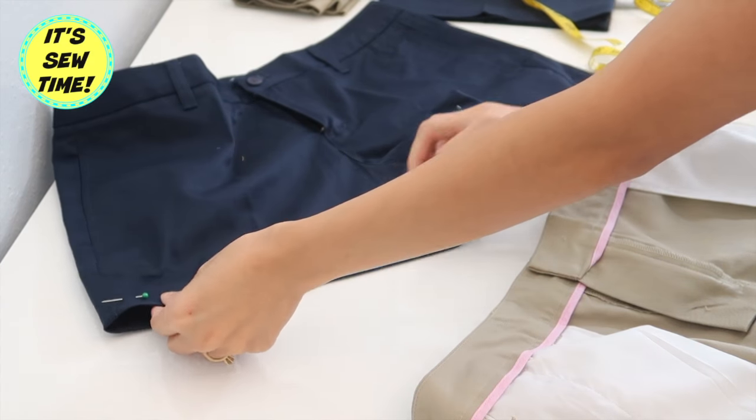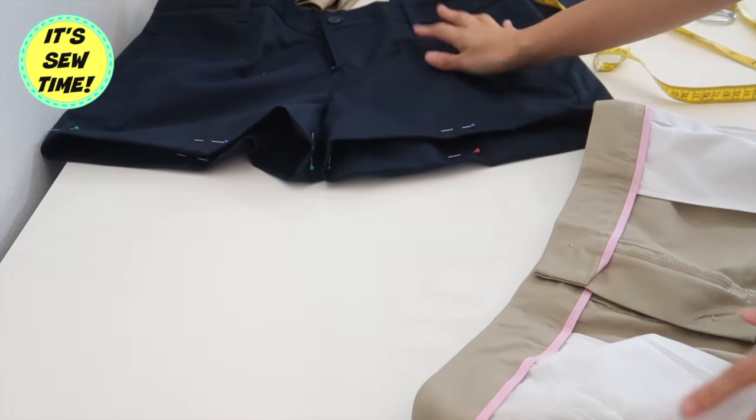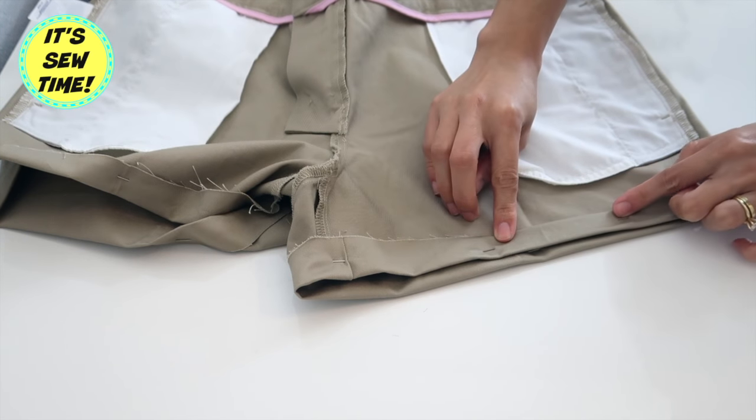I did the exact same thing on this pair of shorts right here. The only difference is instead of 9 inches I cut off 8 inches, because the blue shorts are actually shorter than the khaki ones.